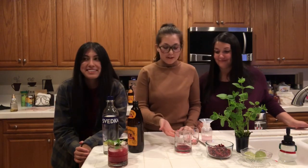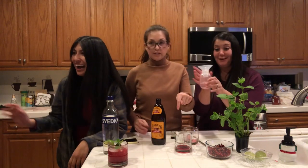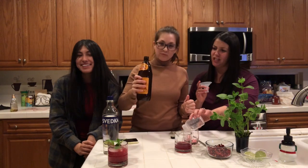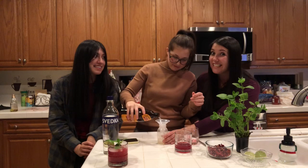Alright, so we already poured two ounces of pomegranate. We are now doing two ounces of vodka. We're just pouring it in. And then we need four ounces of ginger beer, which hardly has any alcohol in it. So you need a good vodka.